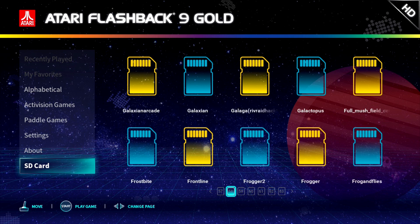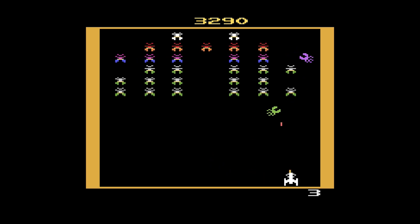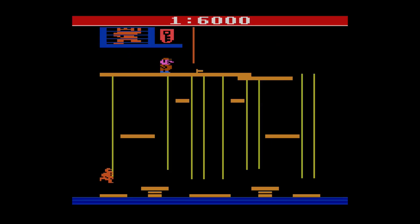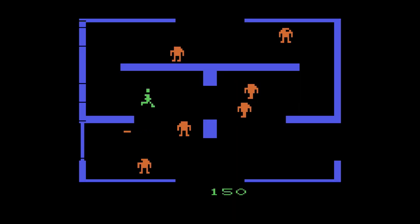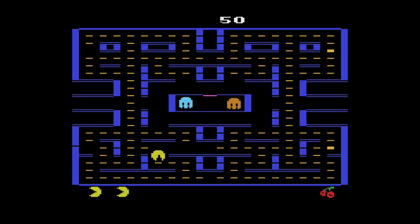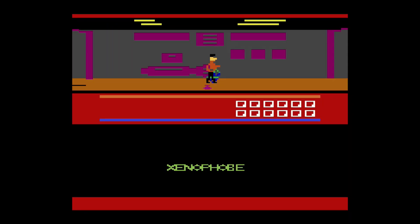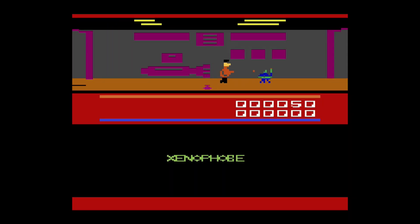If you've gotten this far, then you're ready to rock and roll — ready to have some fun and enjoy a lot of content that was not originally on this console. You're gonna have a good time playing games such as Galaxian, Donkey Kong Jr., Berserk, Rampage, Pac-Man, Astro Frickin' Smash, Xenophobe, and much much more.